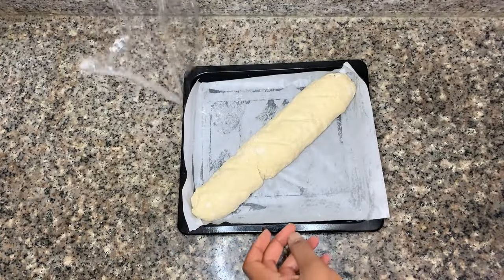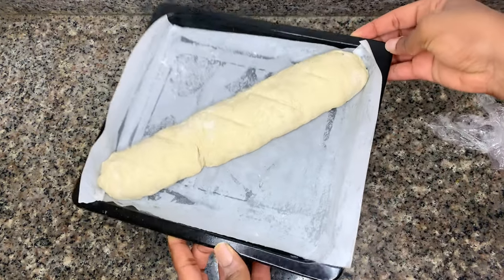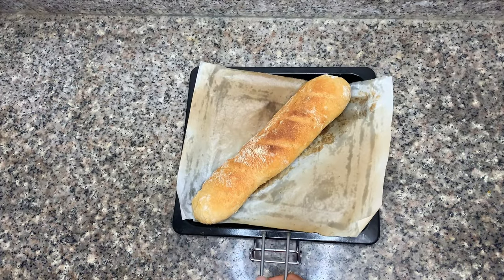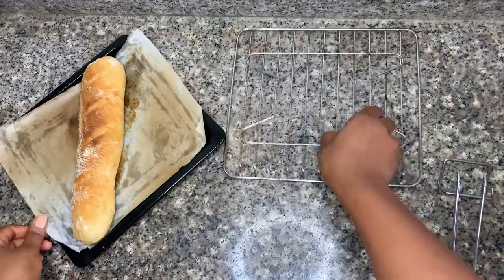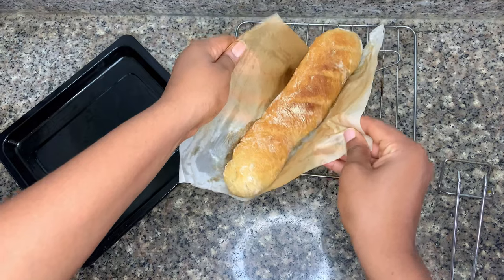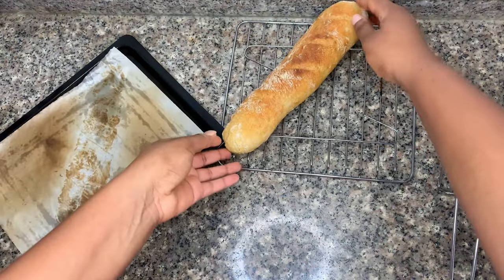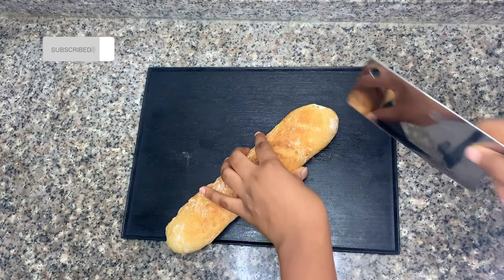Your baguette is ready to bake. Remember to put a bowl of hot water — which acts as a steam bath — in the oven for the first 10 minutes of baking. Then take out the steam bowl and bake your baguette until fully golden brown. The steam bath is essential for a chewy baguette.